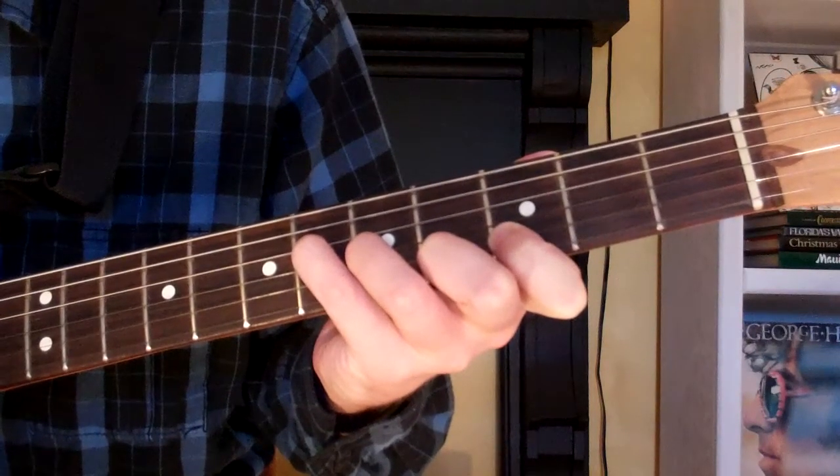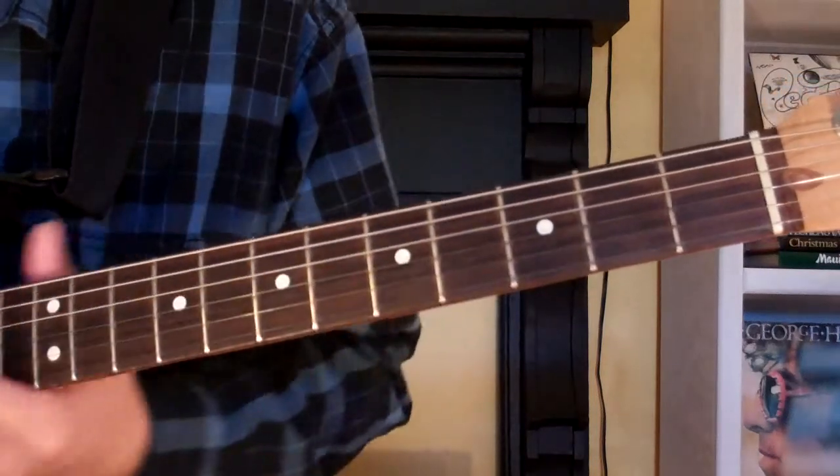And that is how you play it on the guitar.